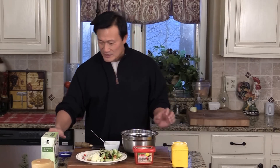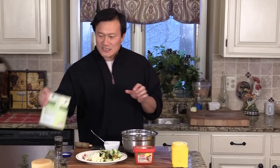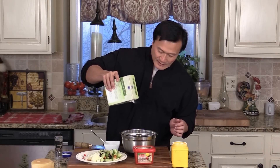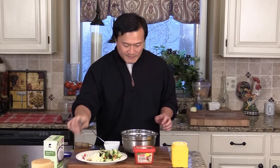I got 10 ounces of thinly sliced chicken. And we are going to season with some black pepper. Just a little bit of kosher salt — tiny. Here we go. And give them a quick mix.